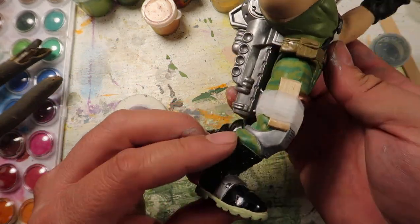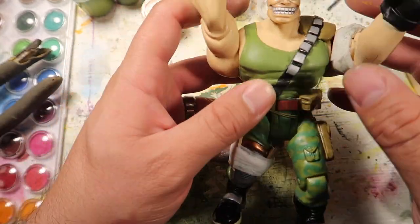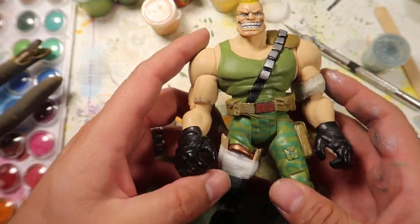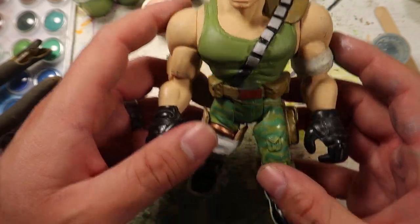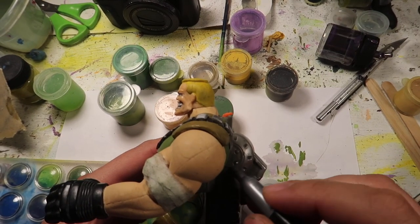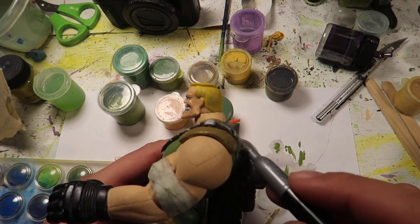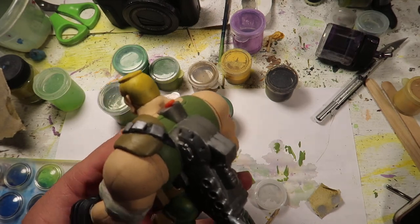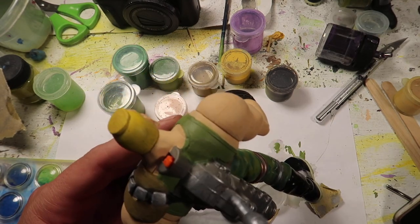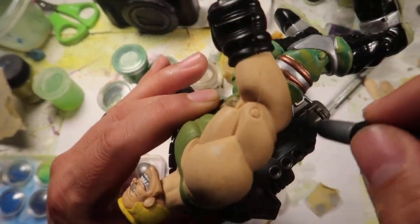Anyways, there you go — it looks pretty good. You can still move his legs back and forth, which worked out as well. Looks pretty nice. You guys can see the little belt still there. I left the bazooka of course, because he's Brick Bazooka — he needs his bazooka. So I decided to paint it silver and then add a little wash to make it look more metal.